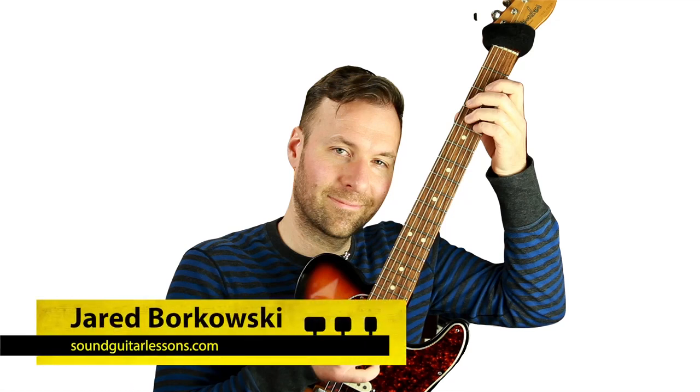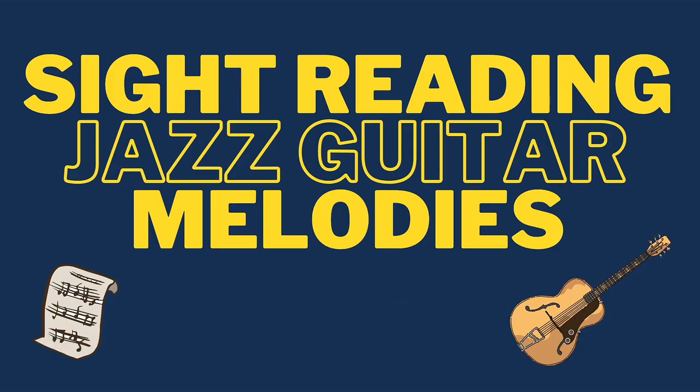Hey there, Jared Borkowski here from SoundGuitarLessons.com. Very happy to be bringing you a lesson today. We're going to be talking about sight-reading jazz guitar melodies — really, sight-reading melodies on the guitar at all, doesn't have to be jazz, but that's the context I'm going to teach it in. This is from a question I just got from one of my students in one of my theory courses. He's getting used to the theory and wanting to take the next step towards working on jazz — what's a great way to get into reading jazz lead sheets through the real book, the fake book, or tunes and melodies off of sheet music. It's just a daunting and confusing thing to work on.